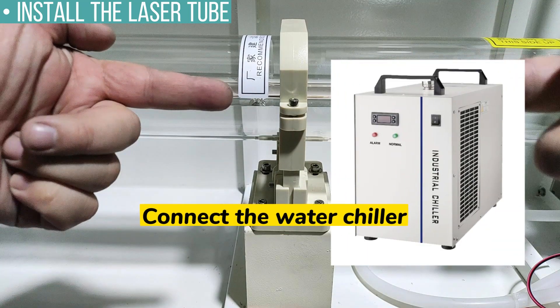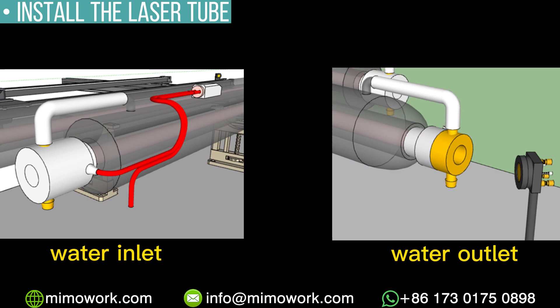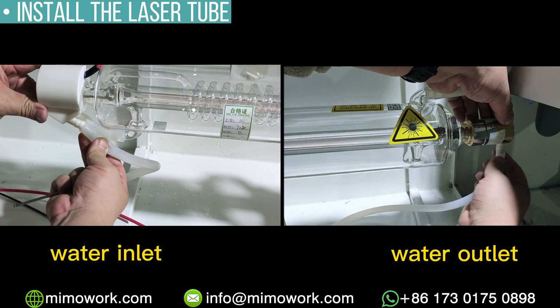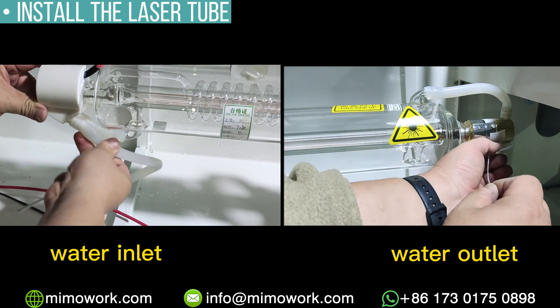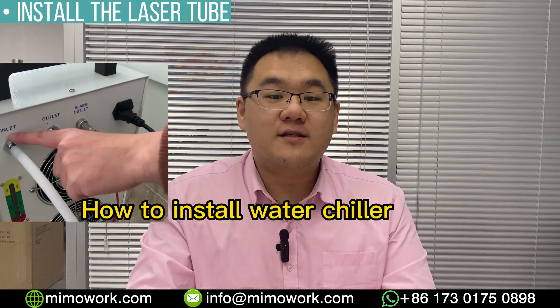Now we will connect the laser tube to the water chiller. The water inlet is the side with the high voltage cable. The water outlet is the side next to the reflection mirror. Plug in the water pipe to both sides and use a cable tie to tighten the water pipe. You can check out our water chiller installation video to learn how to connect the other side of the water pipe to the water chiller.